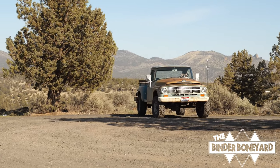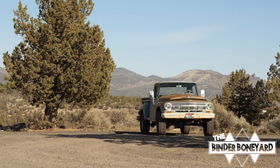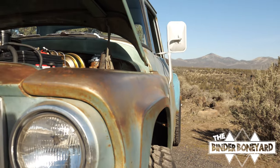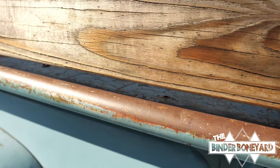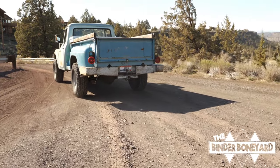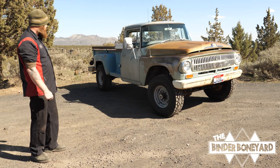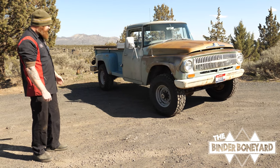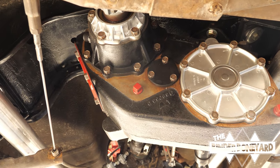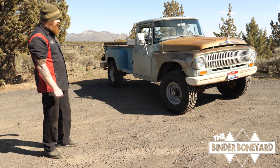This is a 1966 1200A that we put together for a good customer in Burley, Idaho. It came to us as a two-wheel drive three-quarter ton, and he wanted the works mechanically. So we made it four-wheel drive using an NP205 D model from like a 69 or 70 International truck.